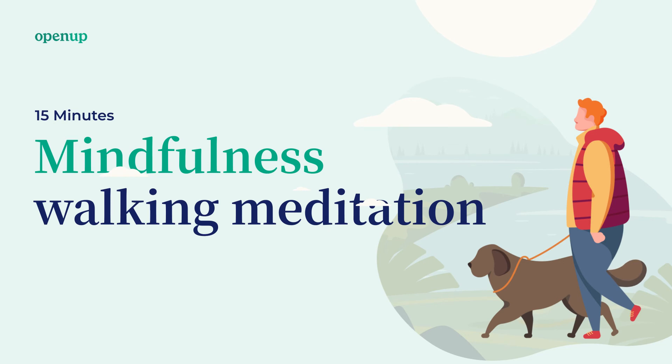If you want to, you can imagine that this touch of the soles of your feet on the ground — the soles of your feet gently, softly, lovingly — kiss the ground with every step you take.